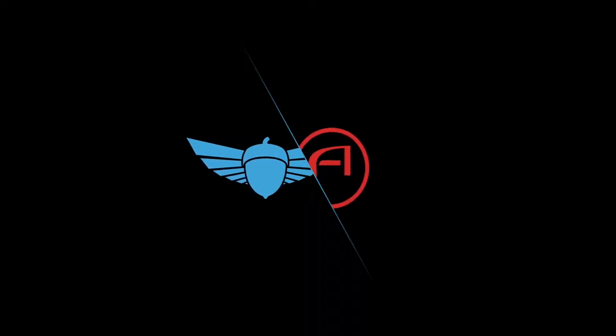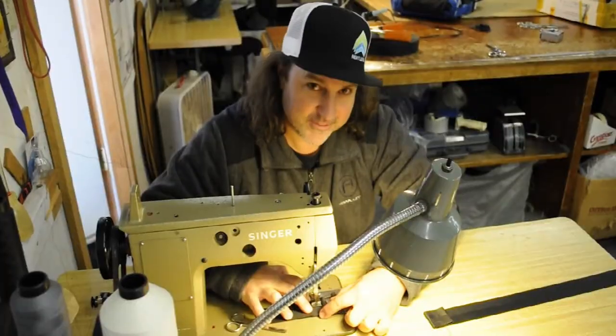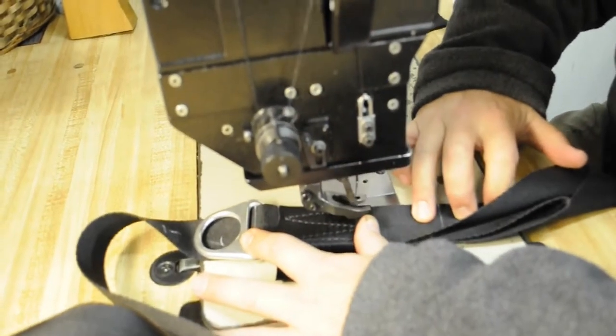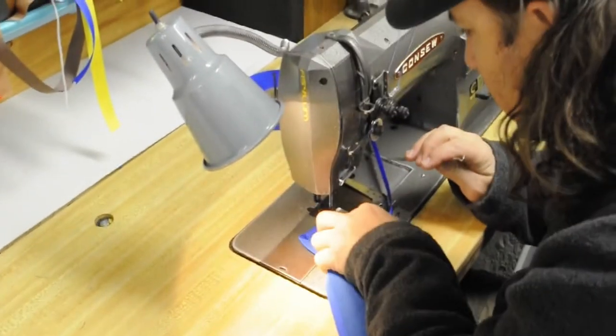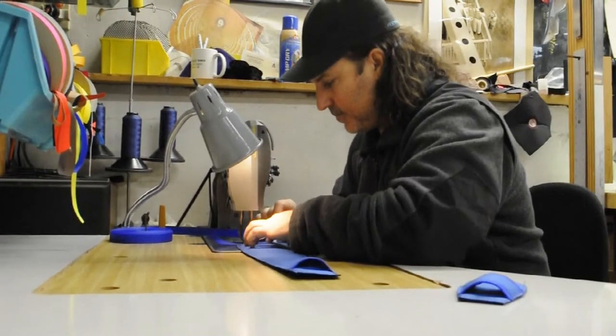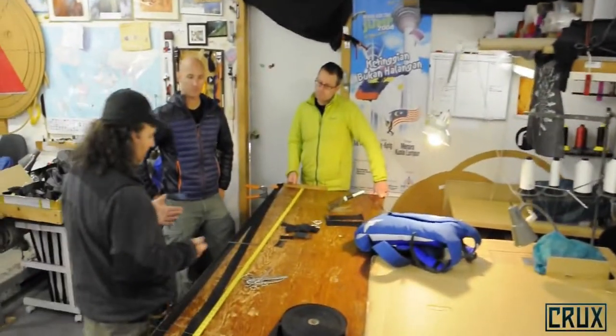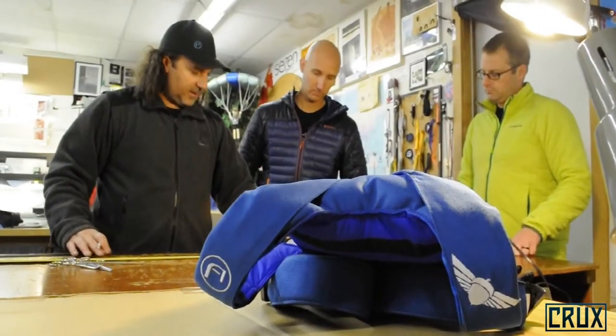In 2016, we started a collaboration with Asylum Designs. Asylum has been owned and operated by Martin Tilley for a very long time. Martin is a base manufacturer and rigger with a career that spans three decades. He has more base rigging knowledge than almost anyone on the planet, and we're really excited to have added him to the team. Martin was instrumental in helping us with the Crux development.